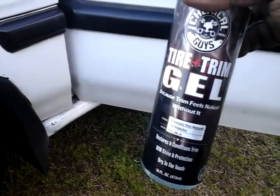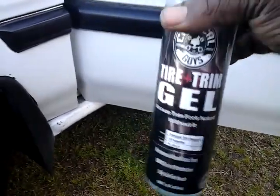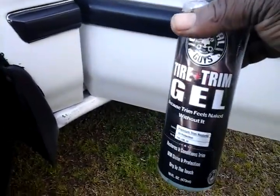For the price, it was only 10 bucks — you can't go wrong. Chemical Guys hit this one out of the park. I ordered this one on Amazon for 10 dollars. You're probably not going to find it in stores, but you can get it on Amazon and eBay.